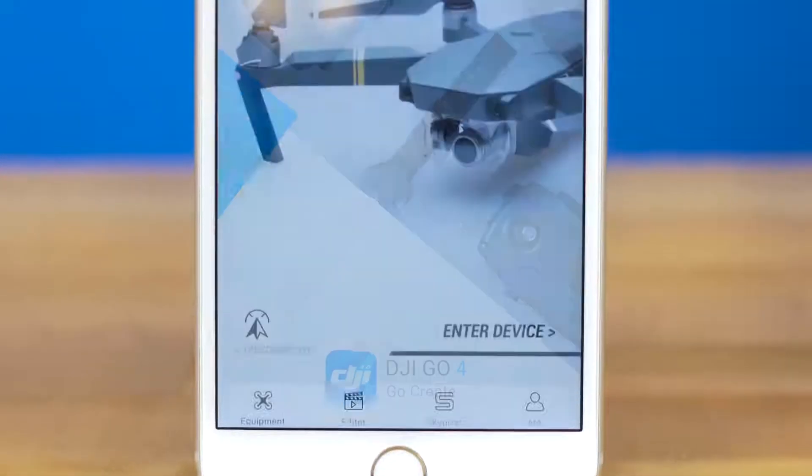Hi, I'm Avery and you're watching DJI Tutorials. In this video, I'll show you how to adjust the camera gimbal settings on the Mavic Pro in the DJI GO 4 app.